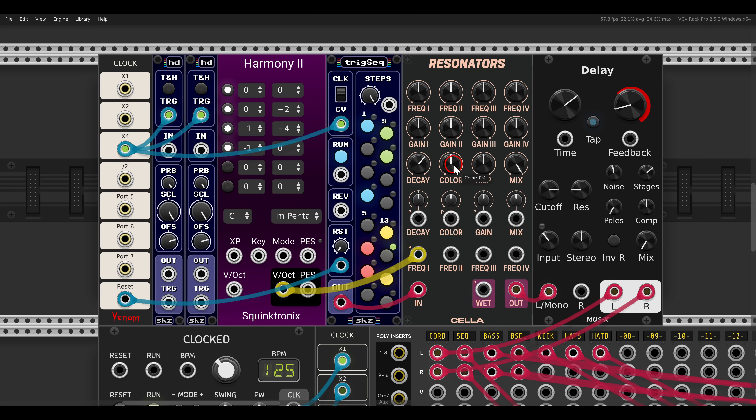We can control the color, and we can even modulate this. I have here two sample and hold modules that will generate stepped random signals — one will control the decay, one will control the color. I will add some delay to this; I have here the delay from MuseX.